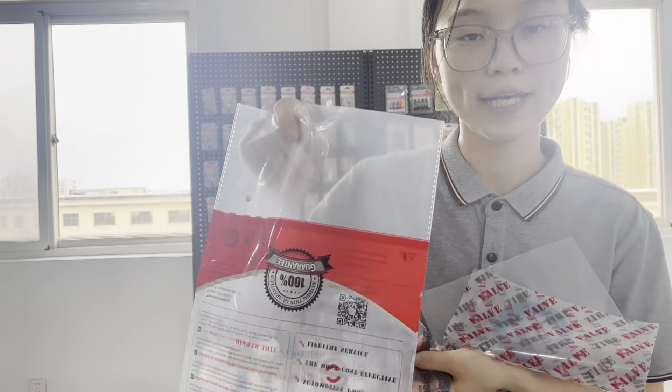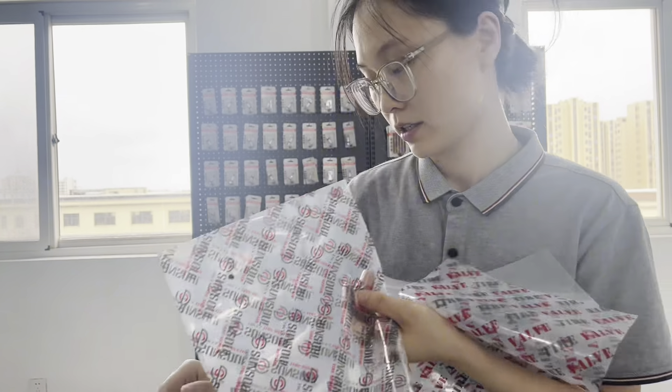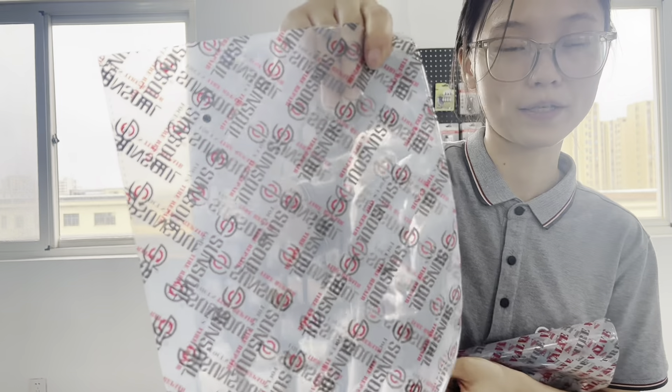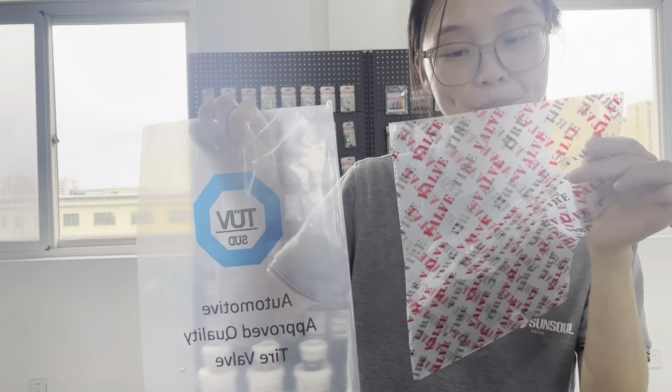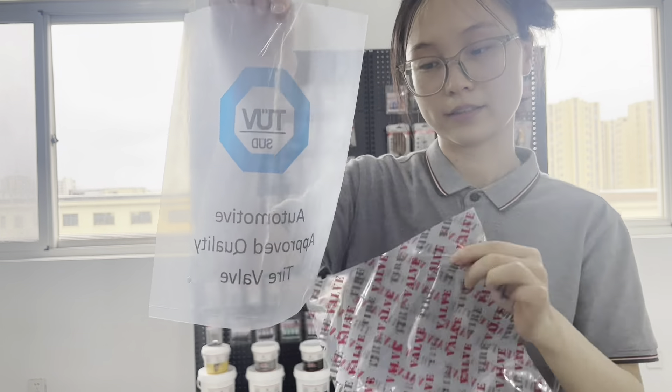This is used for EPDM and brass material. Also, this is used for bus or truck. So we have two other natural packages. This is TUB.